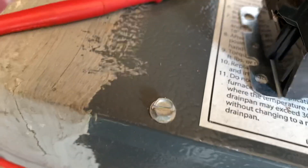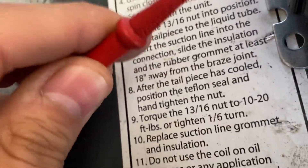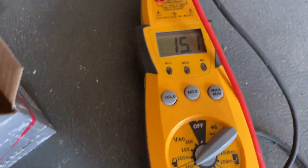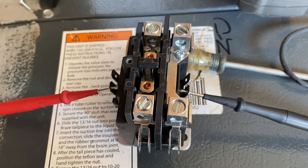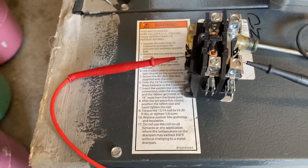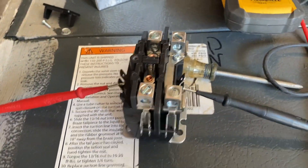Usually the range for a contactor coil is 10 to 20 ohms — that's what I typically see in the field. Anything below 10, like one, two, or three ohms, you'd want to recommend replacing. Reading 15.1 ohms — that's good. 10 to 20 ohms is the healthy range for the coil, so this one is reading good.